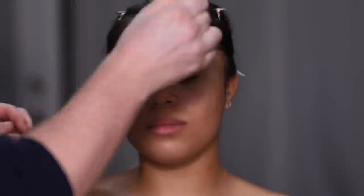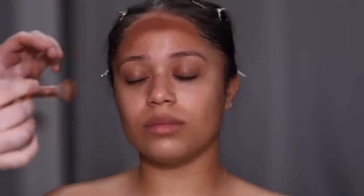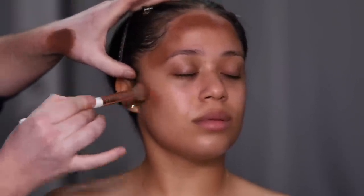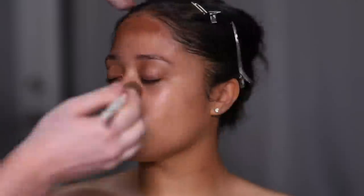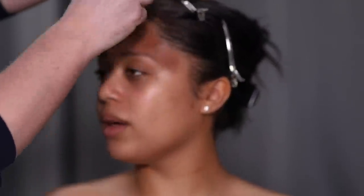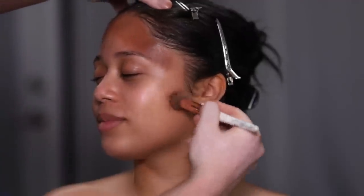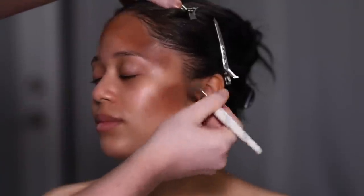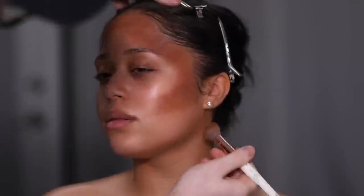Next up, I'm using the Anastasia Beverly Hills Cream Contour Kit in the deep shade. I'm mixing together a couple of those contour colors to create the perfect contour shade for our model. I'm going to be placing this along the perimeter of the face, including the hollows of the cheeks, underneath the jawline, underneath the lip, and the sides of the nose. By using a brush that isn't too dense, it prevents me from getting too harsh lines, which really helps when it comes to blending.